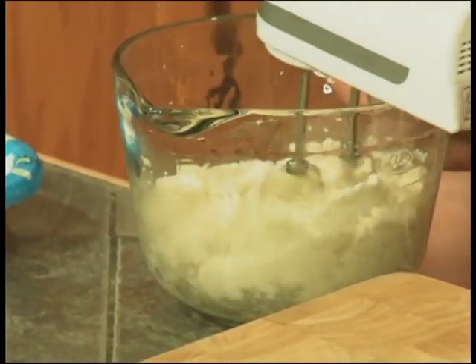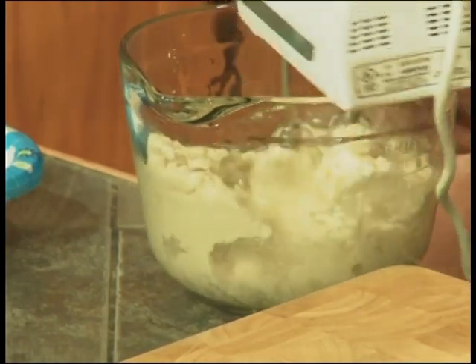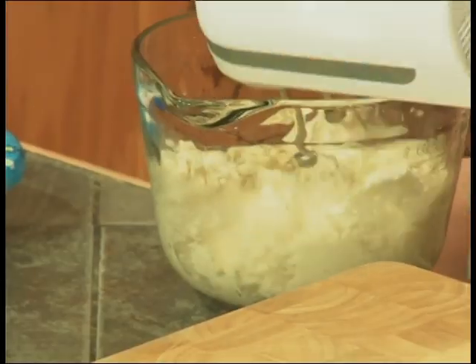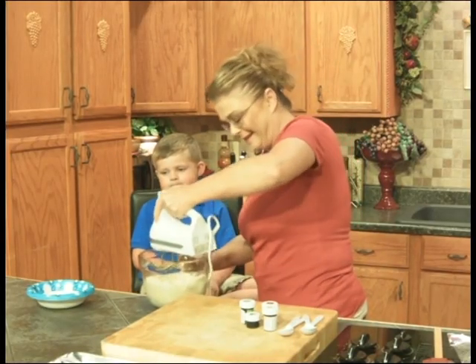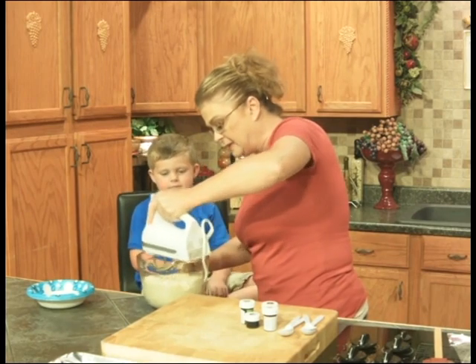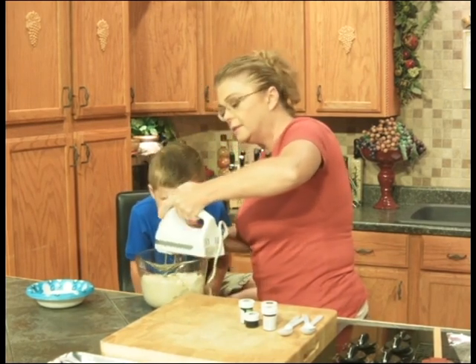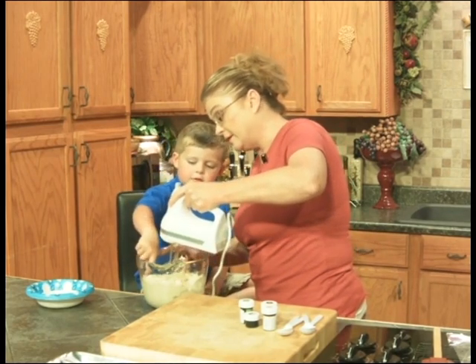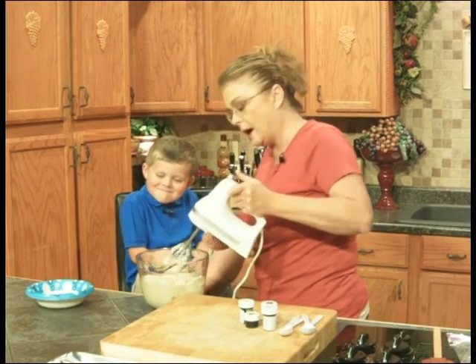Did you know that my favorite cookies in the world are sugar cookies? No. And your camo cookies — why is it not showing our face? Because they don't have the camera on our face. Pop will get it on there in just a second. Does that look like it's mixed up good? It also smells pretty good. Smells real good, don't it? Are you going to eat that cookie dough? Oh, no.